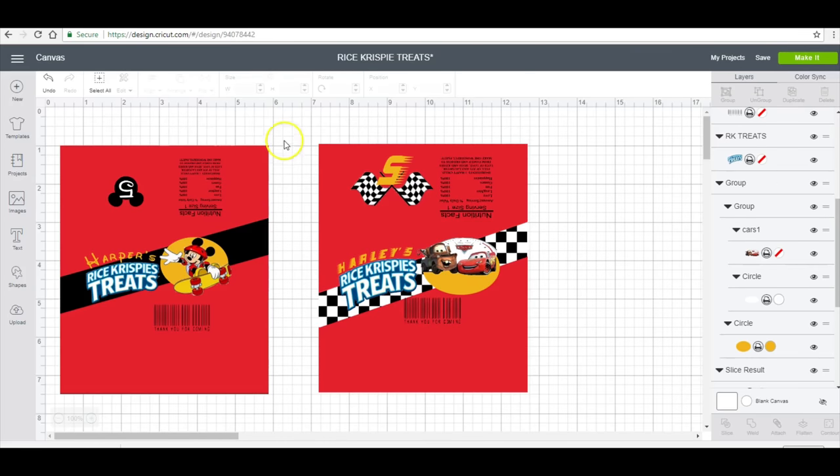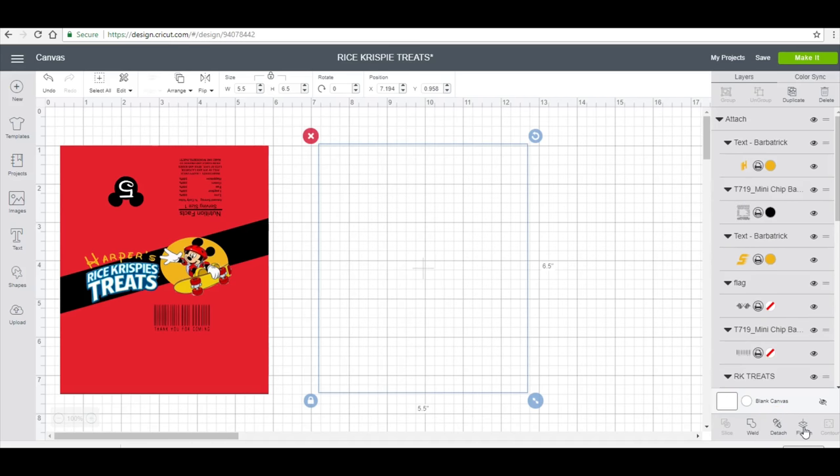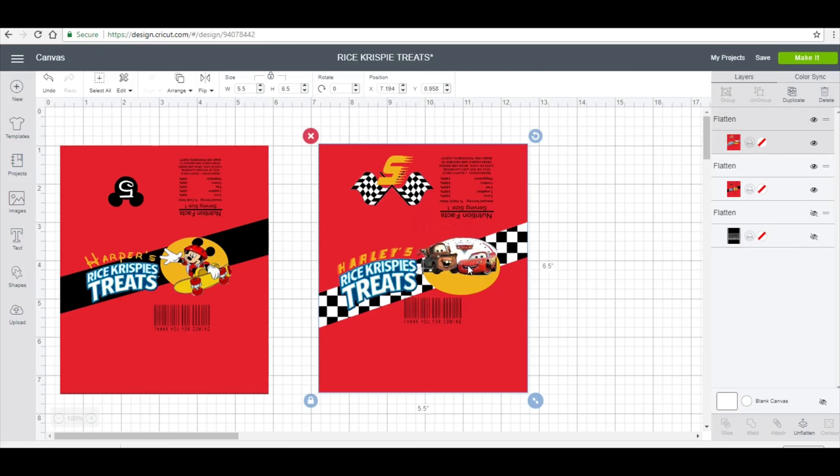That is the finished product of constructing the design. You want to attach and then also flatten — that will allow you to print. On here I'm just going to cut the top and the bottom straight, and then on the sides is where I'll use the decorative scissors.